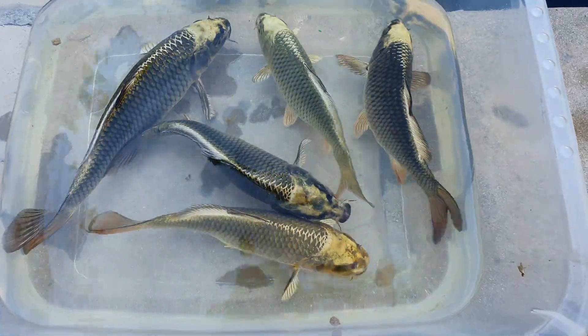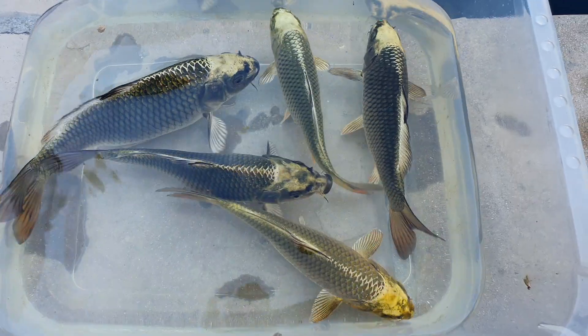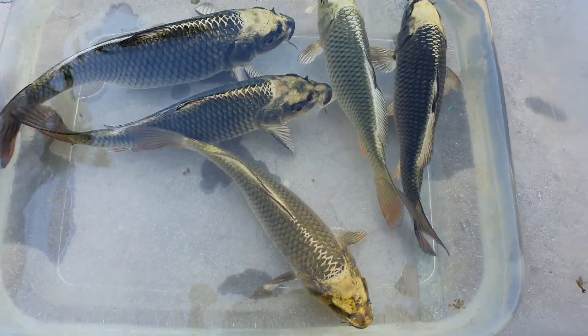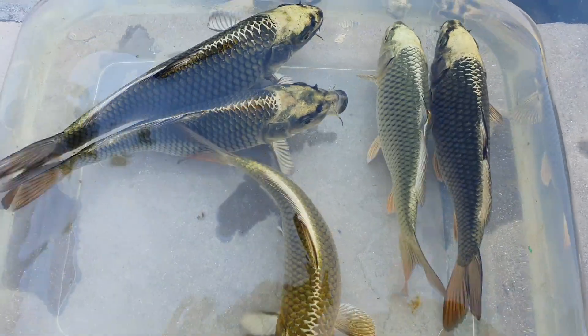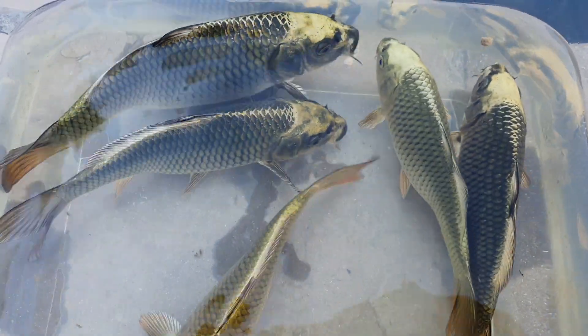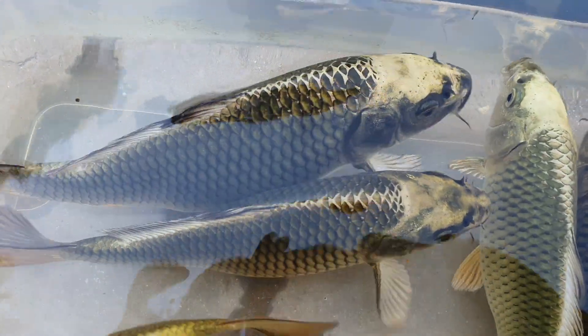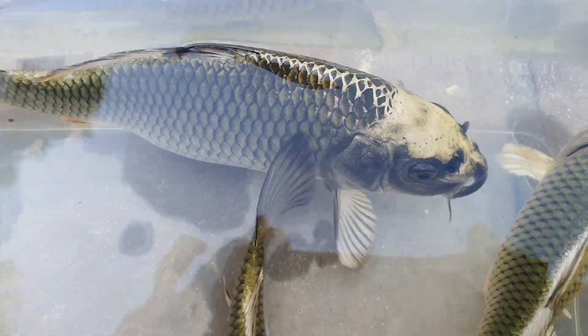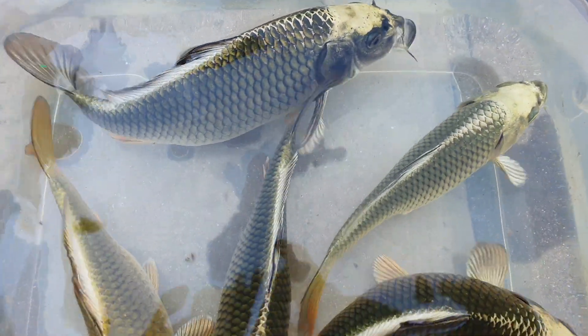These are some of the metallics that I've got — these are called kin kabuto. If you look at the coloration, they're absolutely beautiful, they obviously are metallics. But the exciting thing here is look at the fukarin that comes out on the top — that netting pattern on the top of the fish. Imagine if that splits across the entire fish as it gets older, how pretty these fish are going to look.